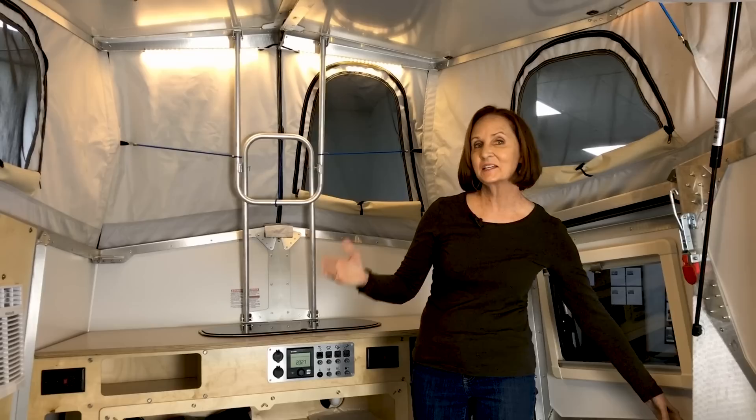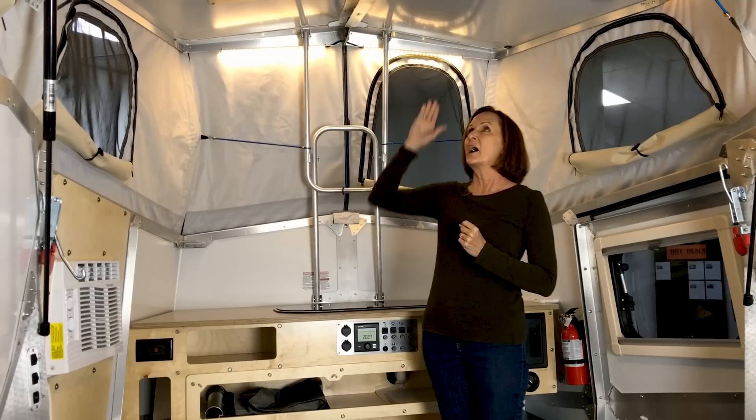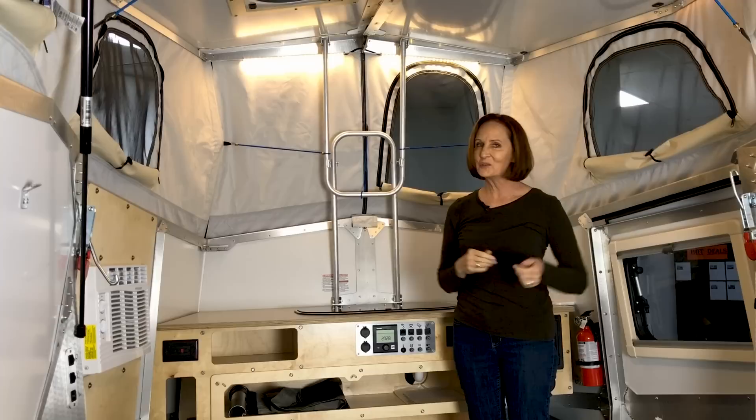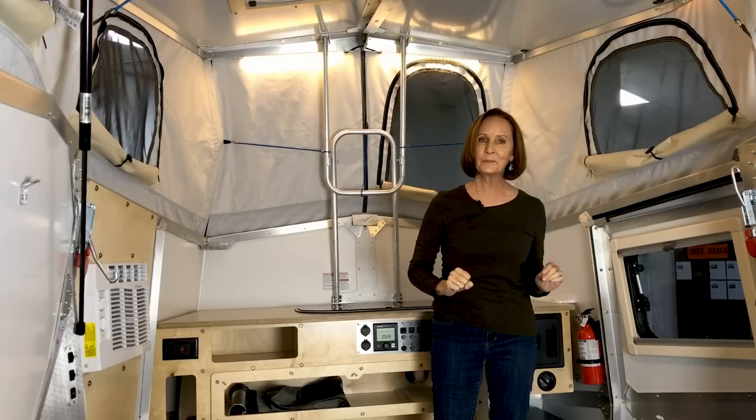The first thing that you'll notice in here is that it is very different than a standard travel trailer. The space feels very open even for something this size. The height right here is about 6'4". It does slope down in the back — once you get to that area, you're assumed to be sitting down. There is about 6'4" right here at the entrance.